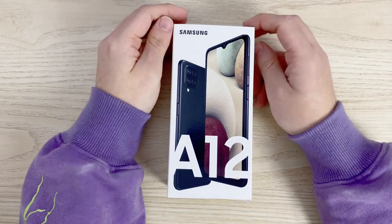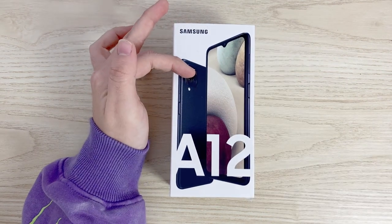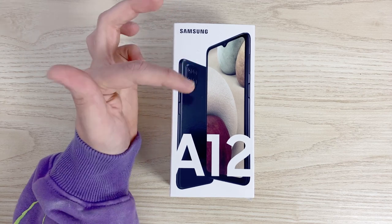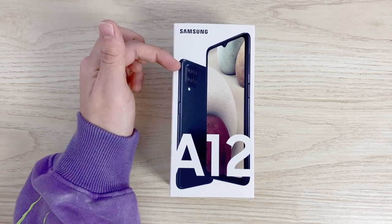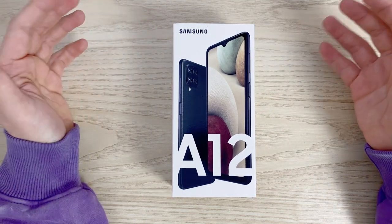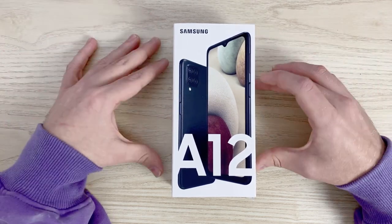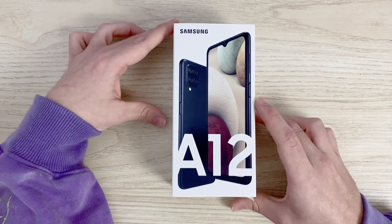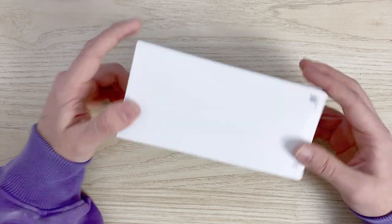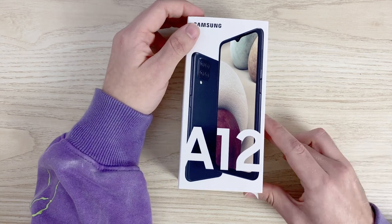So here we are with the phone, and this phone was quite interesting to me. It has 4G support, it has a 6.5-inch display, it has a quad camera array on the back. This one has 4GB of RAM and 64GB of storage. It supports a 5000mAh battery and so much more. Here's the box — it's pretty simple. We've got the A12 and a picture of it on the front, it's obviously in black. Along the side, all we have is the name. This is the simplest packaging I think you could ever ask for, and I'm totally happy with that.